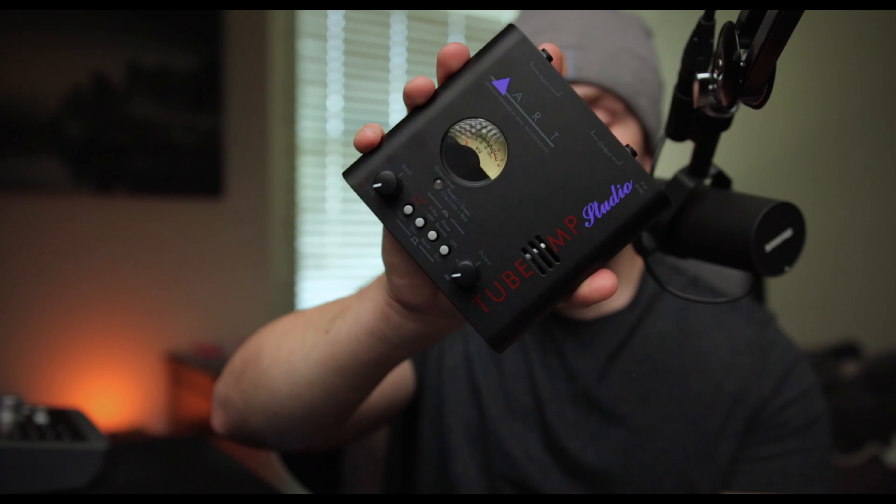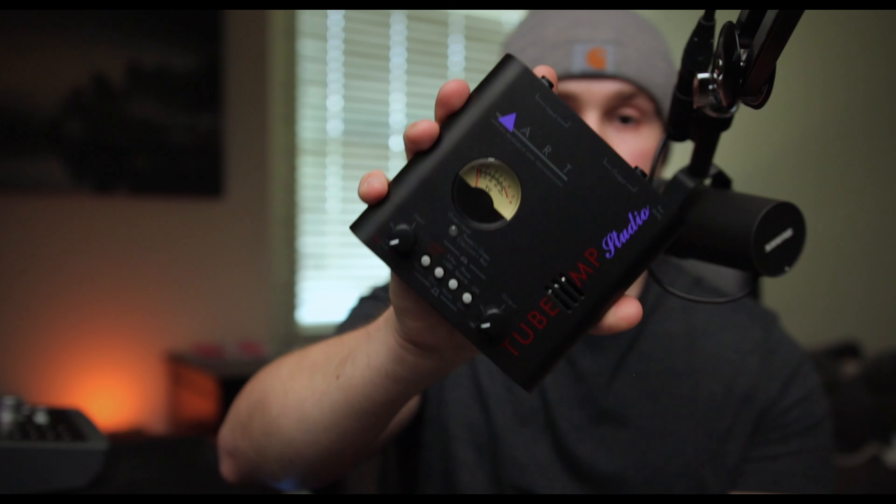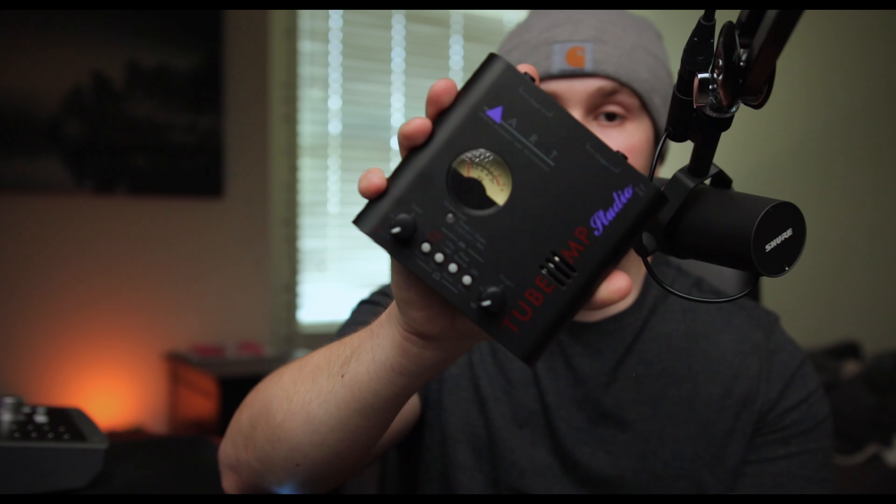We're going to kick this list off starting with some of the pros of the ArtTube MP Studio, and the first pro is the portability, the form factor. This thing is very small — it literally fits in the palm of my hand. It's very easy to transport and bring anywhere with you on the go. You can easily toss this into your backpack, bring along your laptop, your portable interface, microphone, and you are ready to start recording very professional quality audio with some nice tube saturation and warmth that really adds character to whatever you're recording.